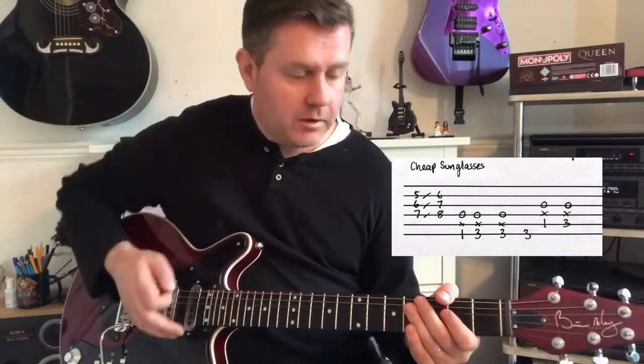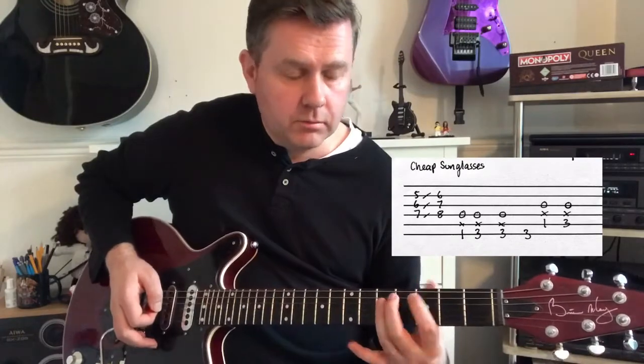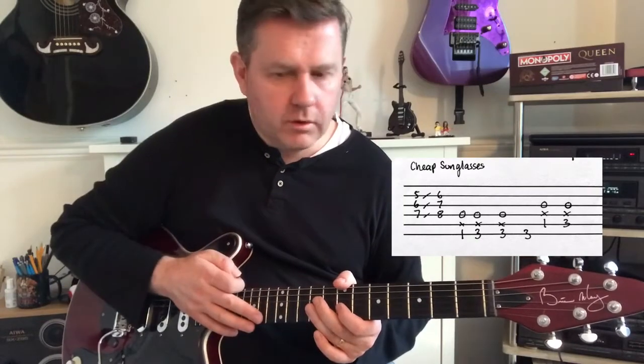I have seen this tabbed out where people do it as power chords, but I believe that this is how it's played on the record. It does make it have that feel that's in keeping with it — we're playing it this way.